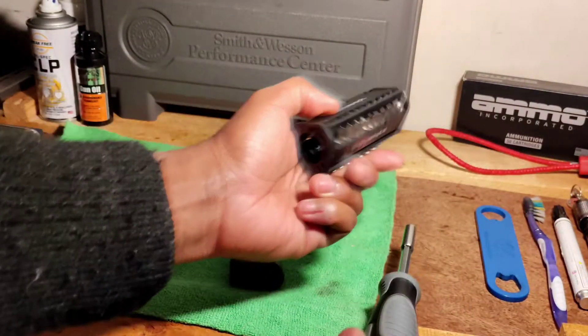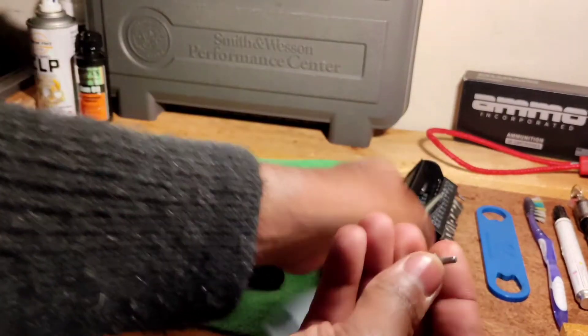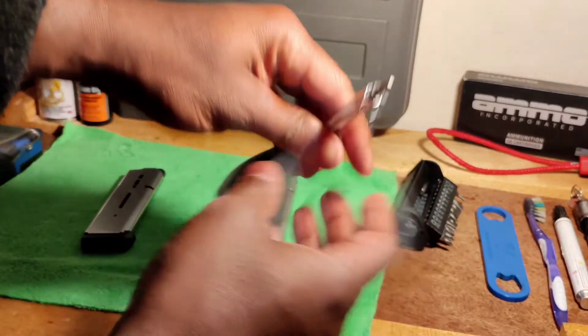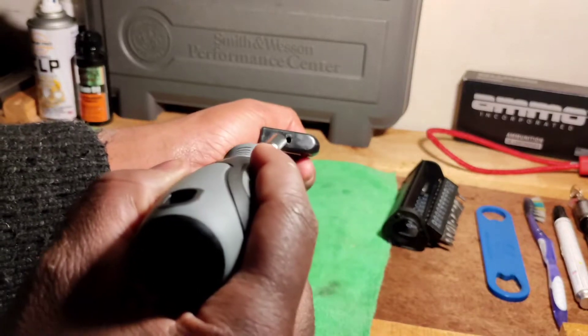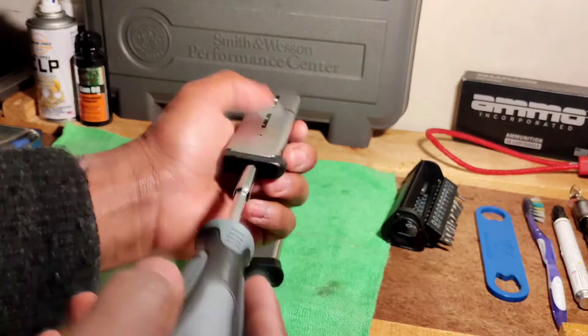First of all, you need a tool — just any tool with a circular pointer like this. We need a pointer to stick in this little circle right here, in this hole right here.